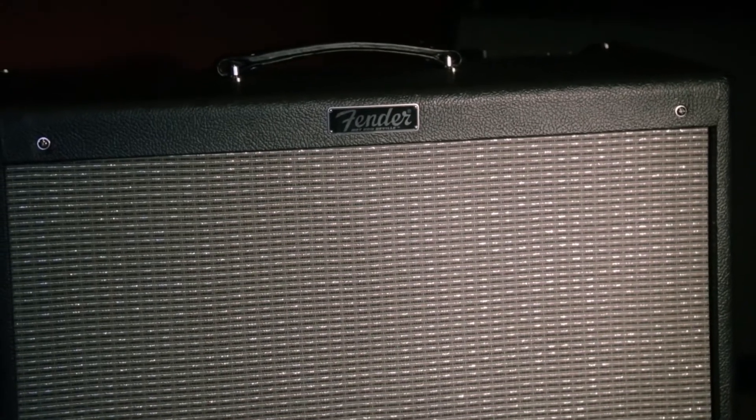This amp is actually a simplified version of the current Hot Rod DeVille. It's actually a single channel amp, but it has two volumes that you can switch between — volume one and volume two — and there's no master volume on it.